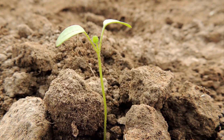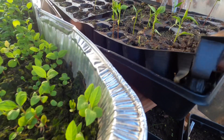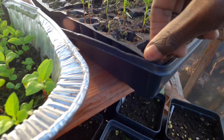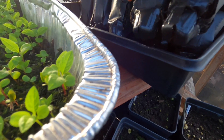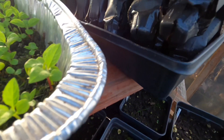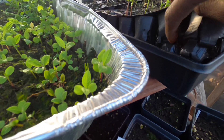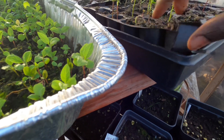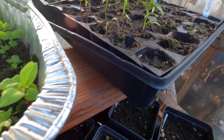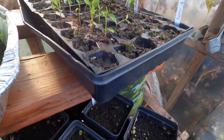If you're planting in a container that has a reservoir, make sure the water doesn't completely fill the reservoir. Keep the water at about one-third to one-half full so there's still space for air in the soil, which the seeds need in order to germinate properly.